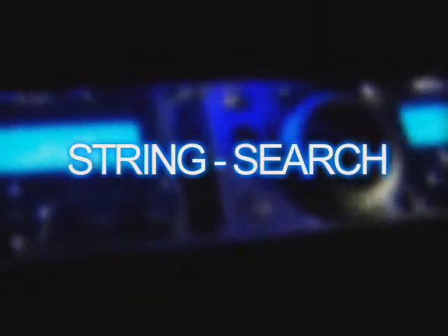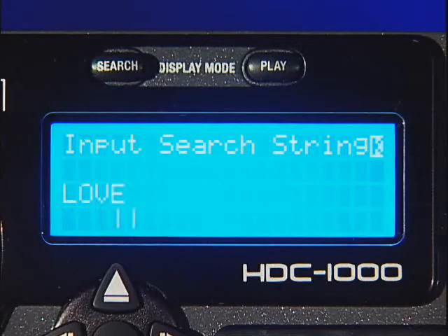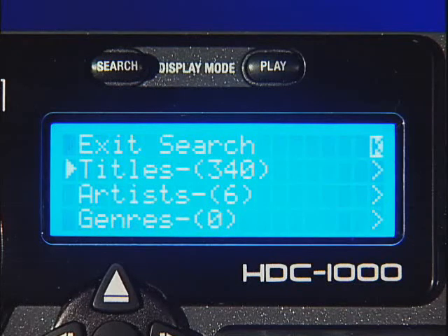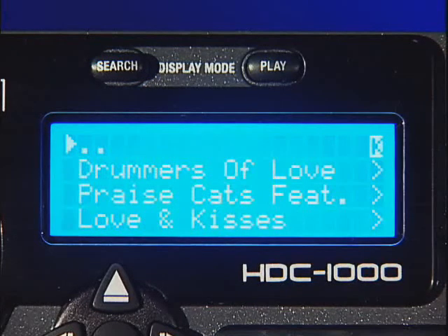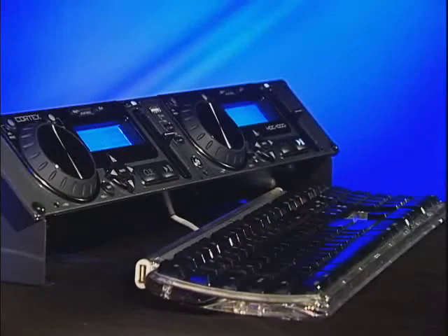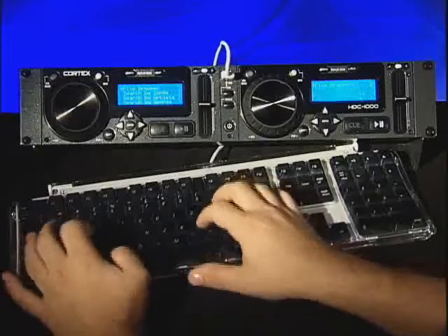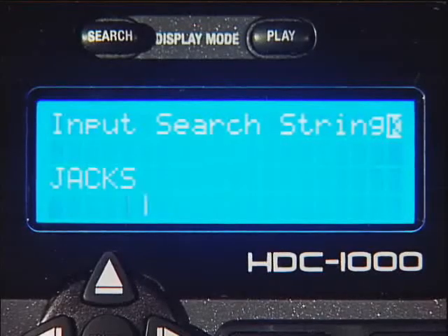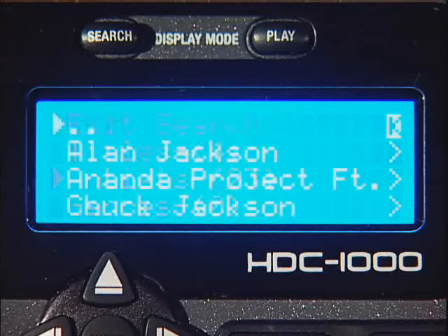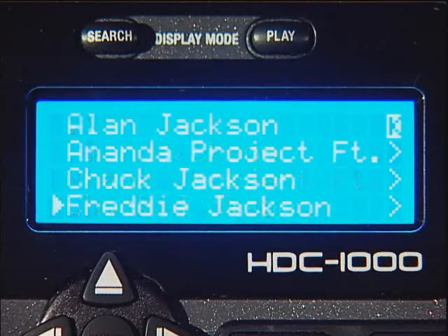Adding an extra dimension to the HDC1000's power is the string search option. The string search option allows users to find an audio file by a custom word or phrase. Not sure of the exact name of the track you want to load? Simply use the jog wheel, navigator keypad or any USB keyboard to type in the word or phrase of your choice. Press enter and the Cortex will find all of the titles, artists, albums and genres which incorporate that word or phrase.